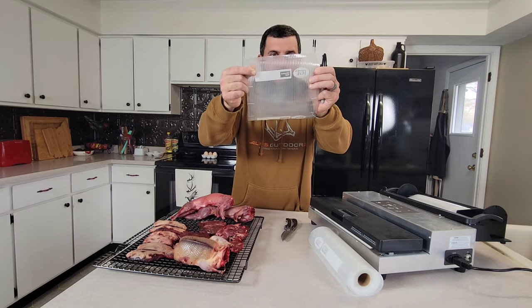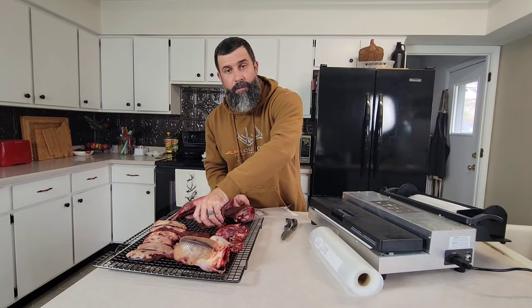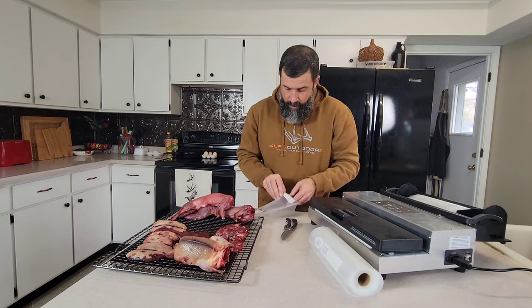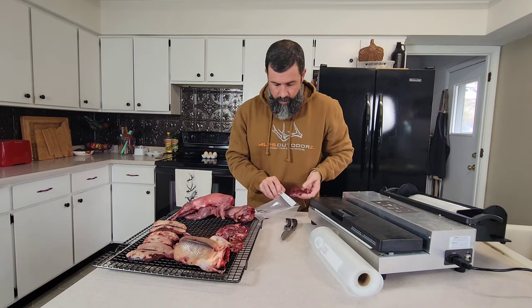Our bag has got a great seal to it. By dry aging your meat, it's also going to make it a little less moist, which is going to help create a better seal on your vac sealer.